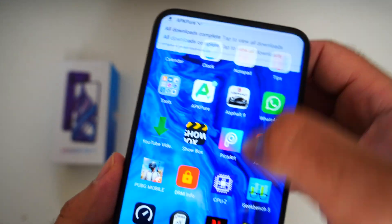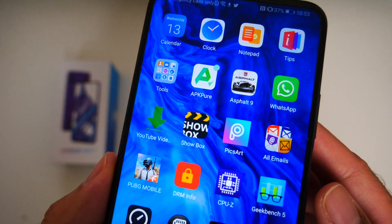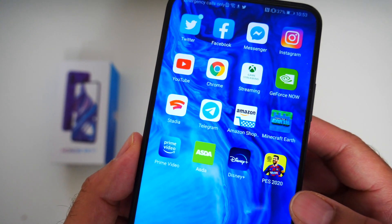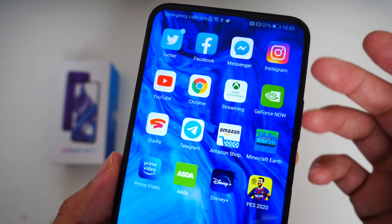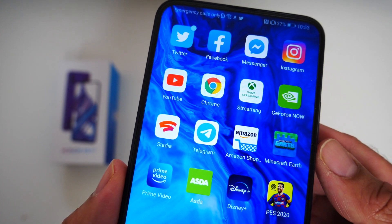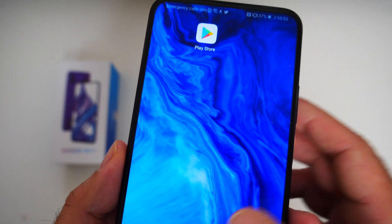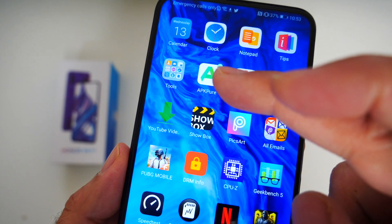So that was my quick overview of the Honor 9X Pro. I've been using this smartphone for a few days and I have to say I am getting on with it. I thought life without Google Apps would be difficult, but I actually managed to download substitutes for nearly everything. I did manage to download the official version of YouTube by opening up APK Pure, downloading Google Play Store and Google Play Services, and then from APK Pure I was able to download YouTube.